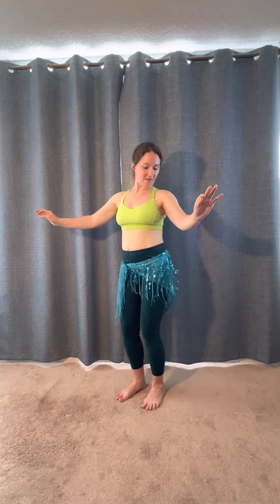Now let's do a hip shimmy. One, two, three, four, five, six, seven, eight — shimmy. Straight leg shimmy.